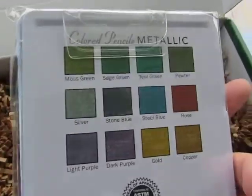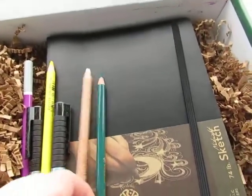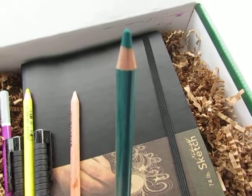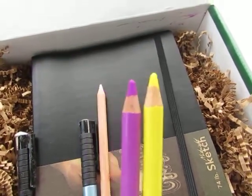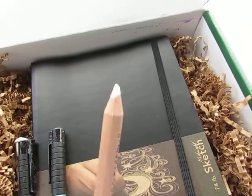Oh, look at all the colors — that's really nice. Here is one of the colored pencils they were talking about, and here are the others. It's a set of three.